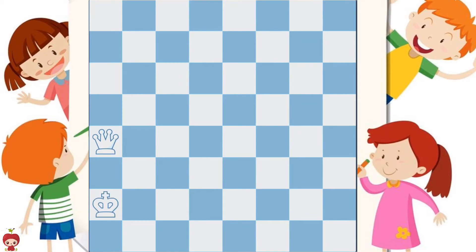Earlier, we mentioned that the queen cannot jump over other pieces. In this position, let's say the queen wants to get to this square. Notice that the king is currently in the way of the queen, so the queen would have to move to another square first, and only then, on the next turn, could the queen move here.